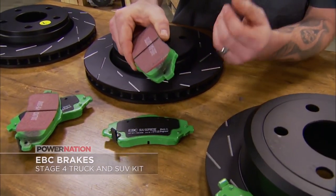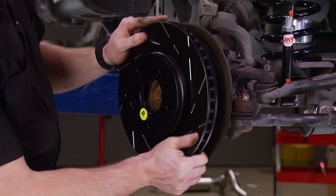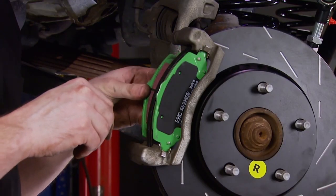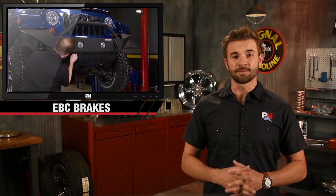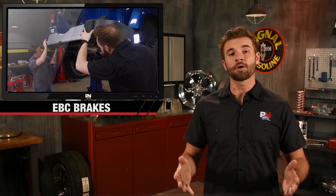So we went with EBC's Green Stuff 7000 Series Brake Upgrade Kits. These brakes are specifically designed for SUVs, trucks, and 4x4s with more stopping power than stock. With stock brakes, it's kind of dangerous, actually, when you put bigger tires on it.